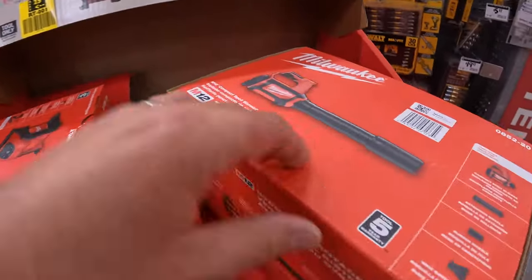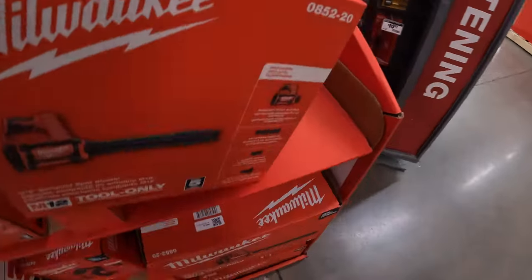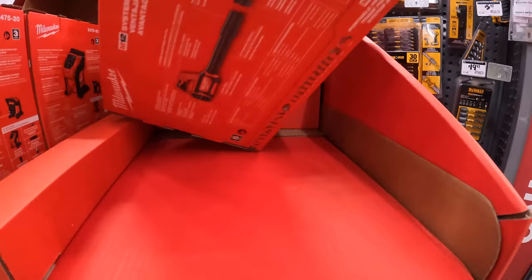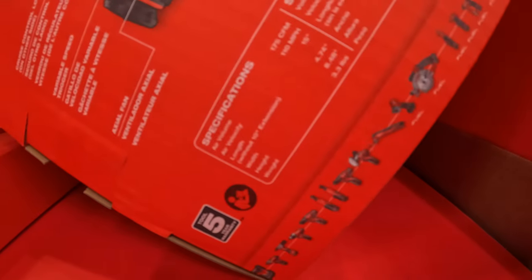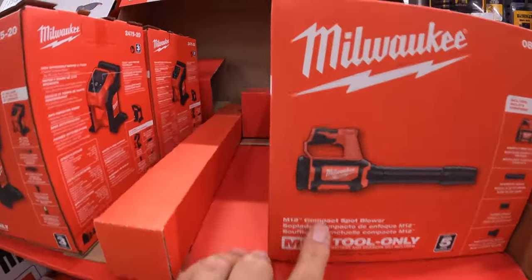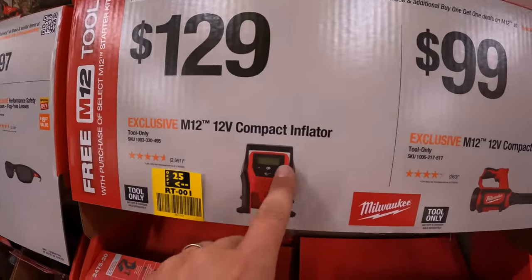How many CFM is that? Let's take a look. 175 CFM, or 110 miles an hour. Not bad for a 12-volt tool. $129, you can get the 12-volt compact inflator.